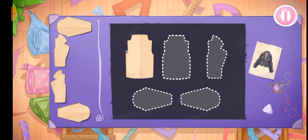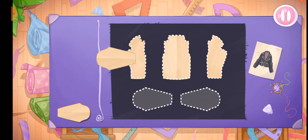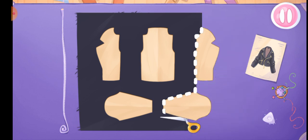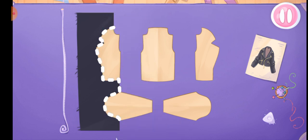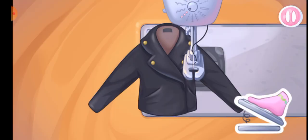Alice also needs a cool jacket. Let's sew one. Let's lay out the templates on the fabric. Let's cut. Let's sew the jacket.